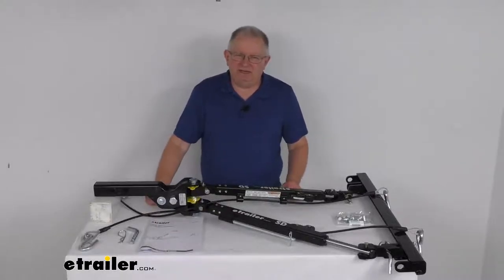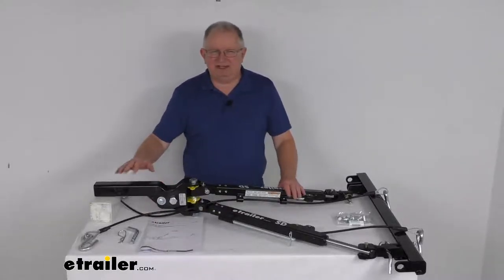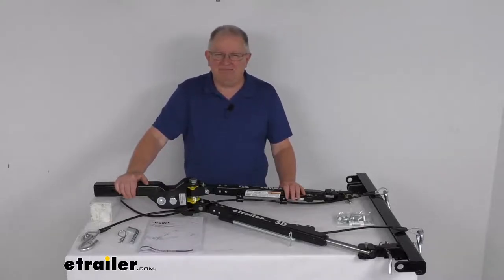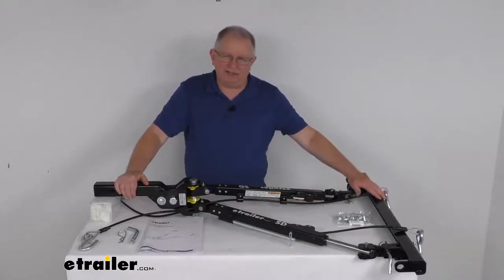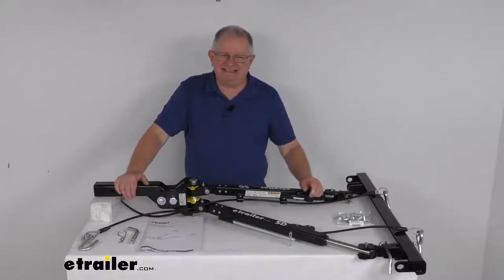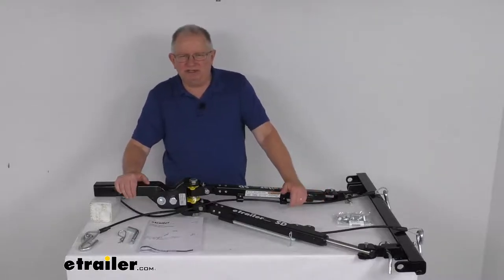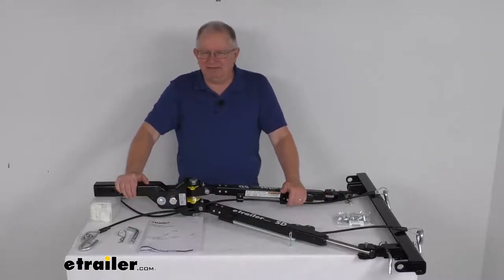Hello everybody, this is Jeff at E-Trailer.com. Today we're going to take a look at this E-Trailer SD 2-inch RV mount non-binding tow bar for the Roadmaster crossbar-style base plates. This has a 6,000-pound gross towing weight capacity. This tow bar will let you tow your vehicle safely and securely behind your motorhome.